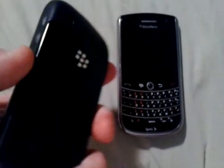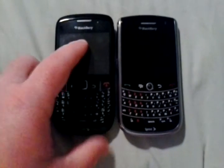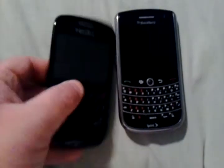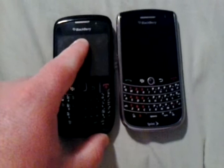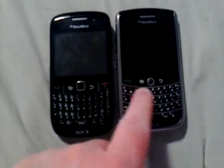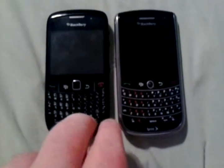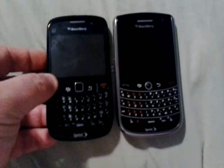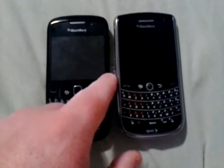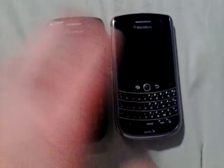I'm really just using them as a spare until I can upgrade. I think I like the Curve better because it has Wi-Fi, while the Tour does not. If the Tour had Wi-Fi it would be my main choice, but since Sprint's 3G service isn't that fast, it's nice to have a phone with Wi-Fi.